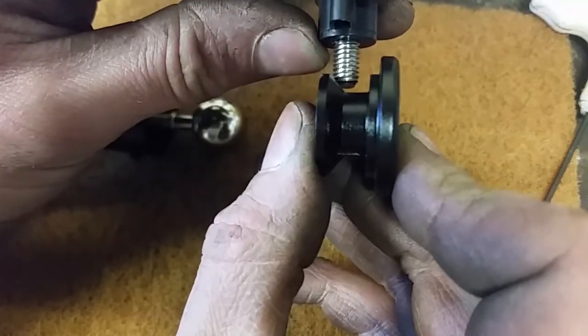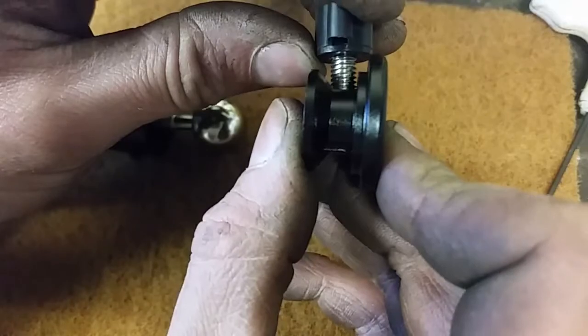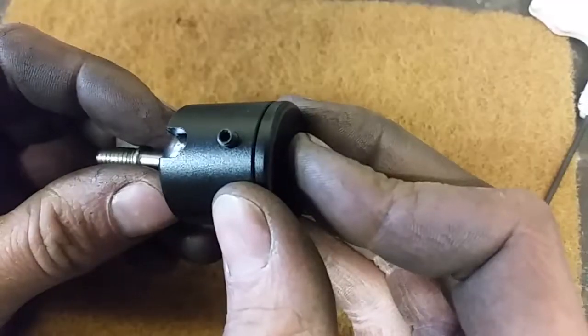When this screw is tightened against this taper, it drives this forward and drives the cup into the ball, locking it all in place.